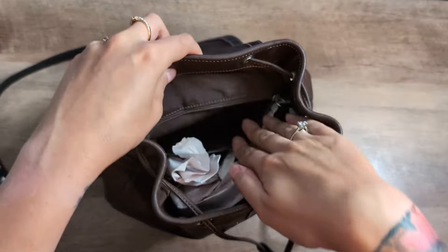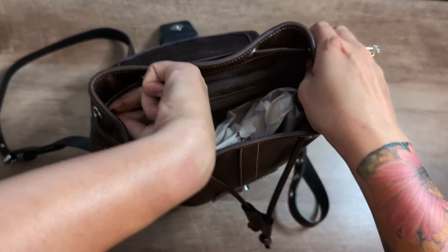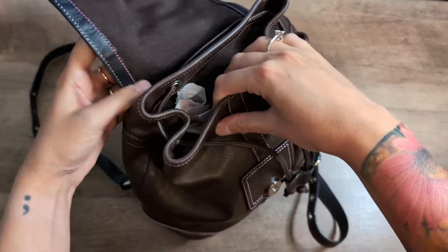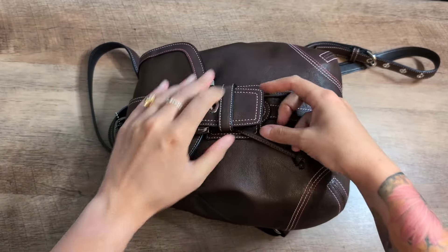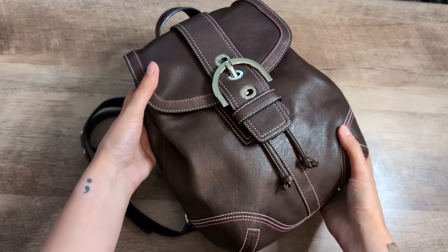You have the zipper pocket here, which does have this little tab. Let's see how clean this bag is — pretty clean. I love when I get a bag resale and the person who sold it either cleaned it or took good care of it. I will vacuum a bag if I have to, but it's nice when it comes clean already.